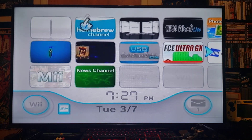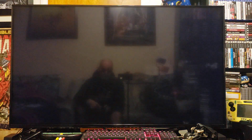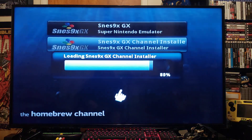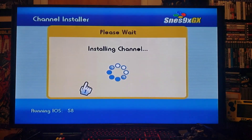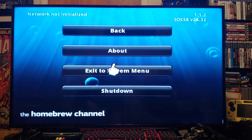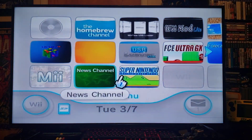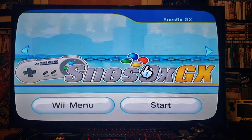First we'll go over to the Homebrew channel to install the Super Nintendo channel. And there it is — SNES 9X GX channel. Click load, press install, then press the home button and exit the system menu. You should have the SNES channel right there. Click on it, press A, then press start to load it up.